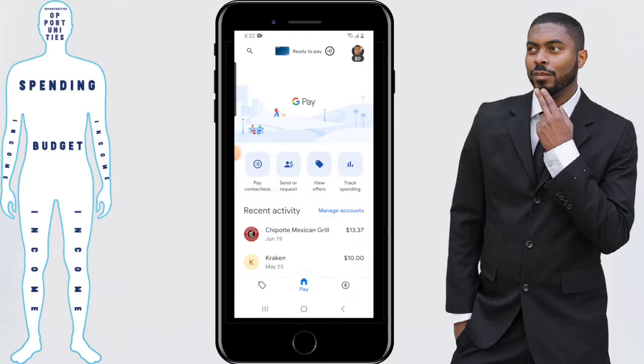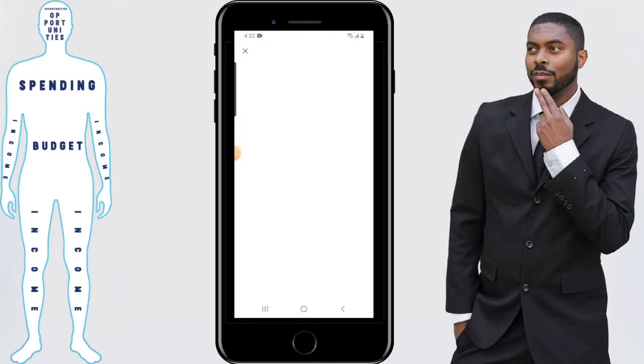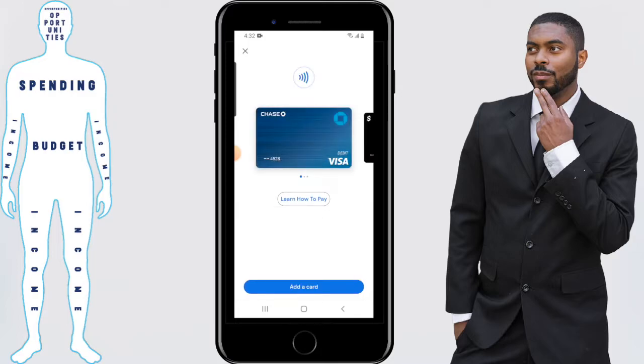Once you're in the app, the debit cards you have selected to pay contactlessly on Google Pay are going to be where it says 'Ready to Pay' at the top of the screen. Click on that, and from here those cards will appear. Select the card that you want to remove.